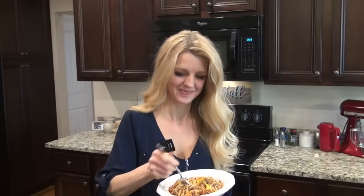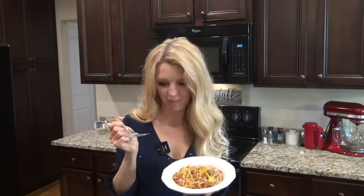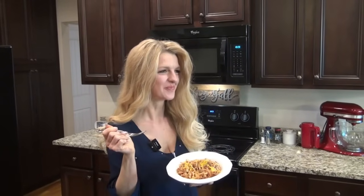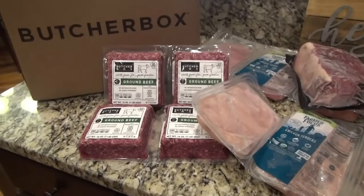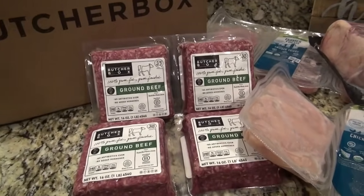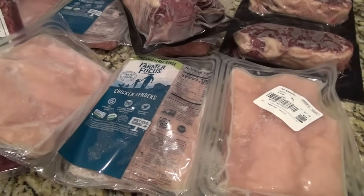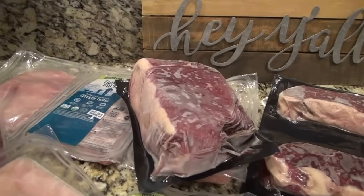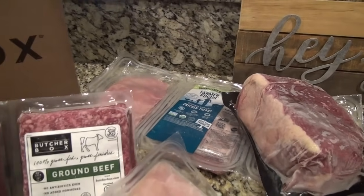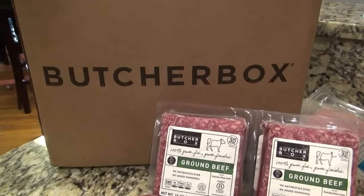With the custom box you get to select specific cuts of meat — it's $169, you get 9 to 14 pounds of meat, enough for about 30 meals for your family. Right now you can get three pounds of chicken breast, or one pound of steak, or two pounds of salmon free in every order for a year. Be sure to click the link below to see this month's exclusive limited time offers. Thank you again to Butcher Box for sponsoring today's video.